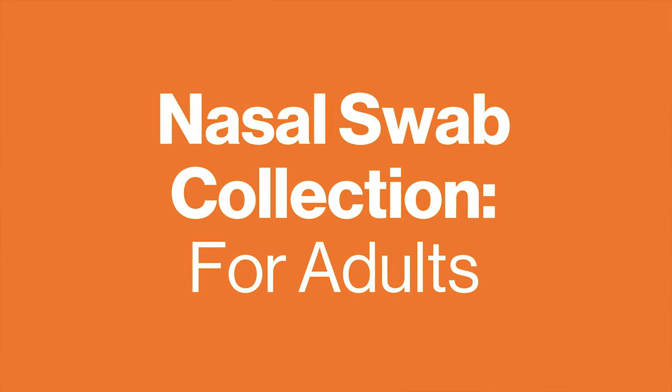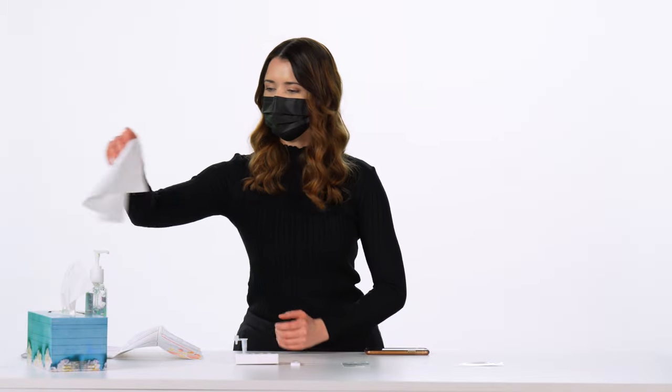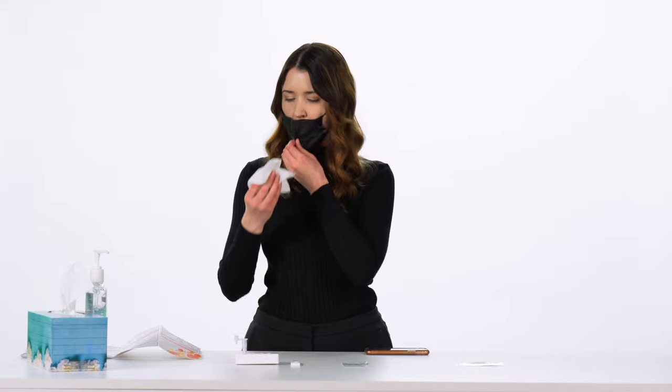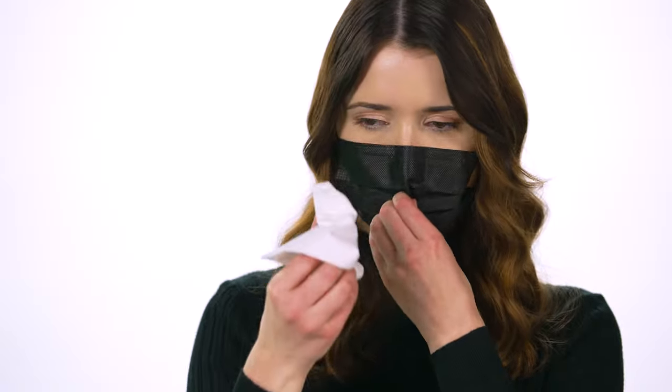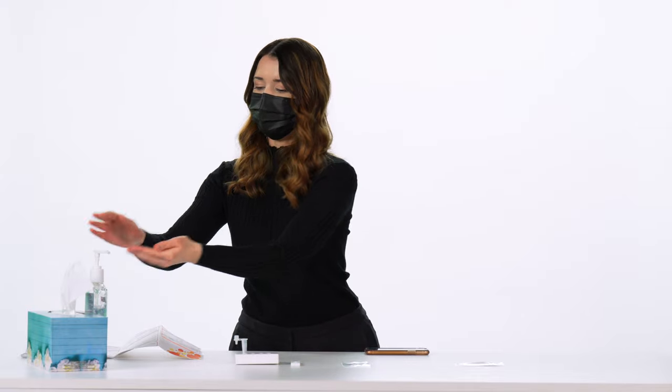Nasal swab collection for adults. Gently blow your nose into a tissue to remove excess mucus and discard the used tissue in the garbage. Avoid using bloody samples as blood may interfere with the test. Then wash or sanitize your hands again.